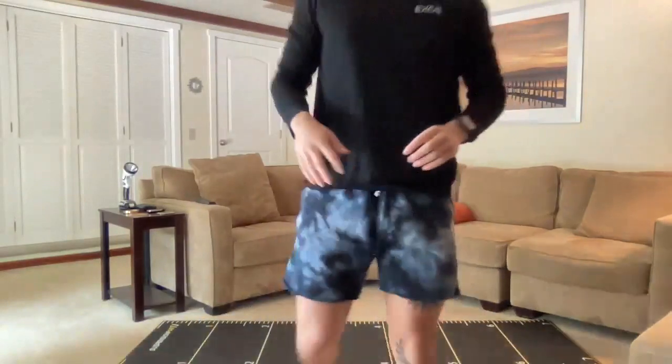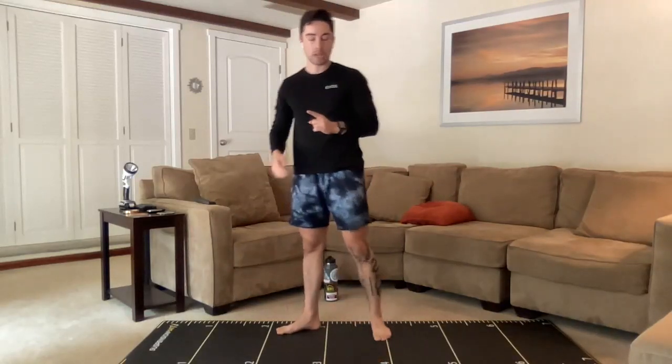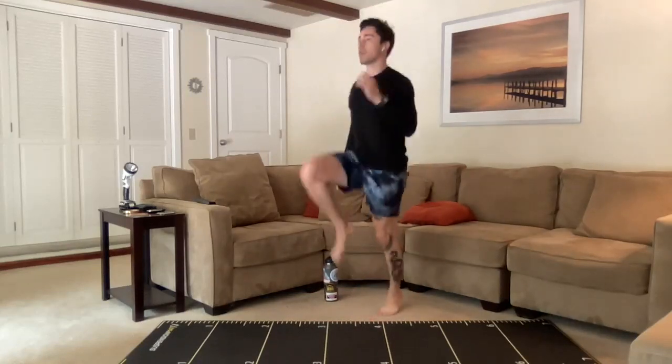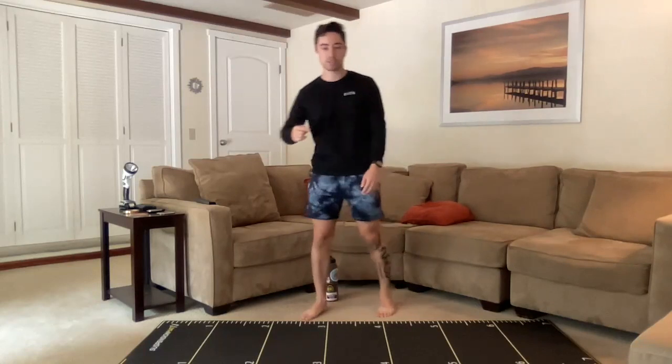So our first thing is the one-and-a-half squats — we're down, halfway up, we're down, and then all the way up. Next thing right after that is skips, still in our first interval, kind of double tapping the ground with our feet. If you're in a place where this isn't going to work, marching is going to be the substitute. After that we're going to come down to the ground for push-ups and then mountain climbers.